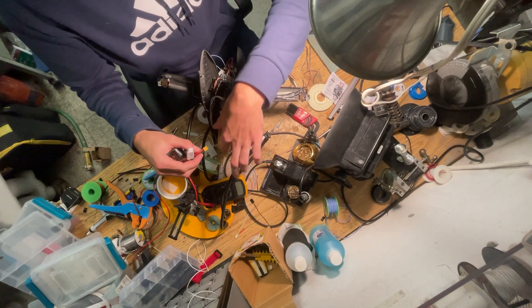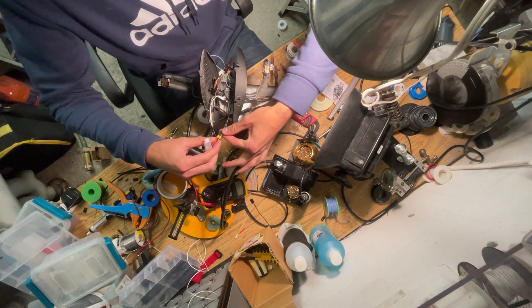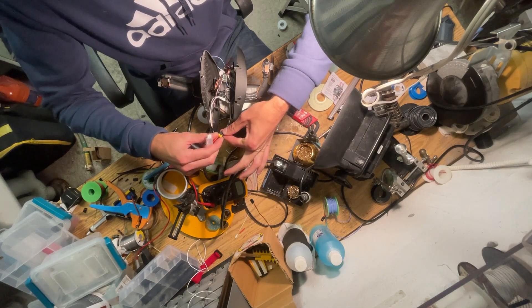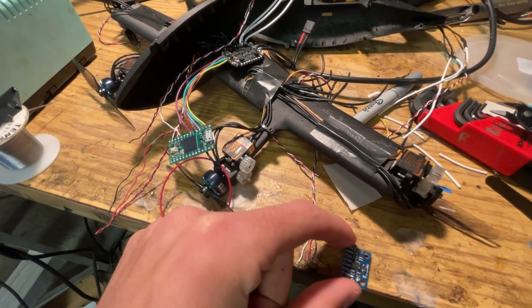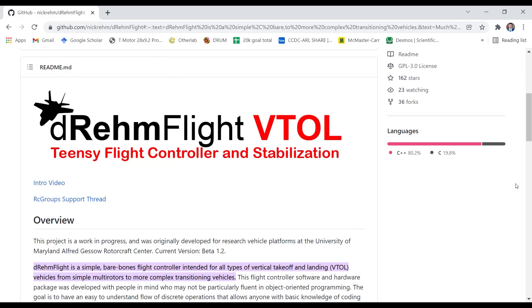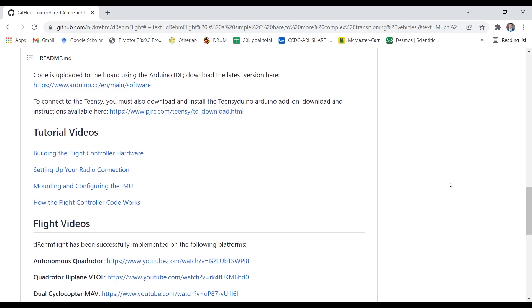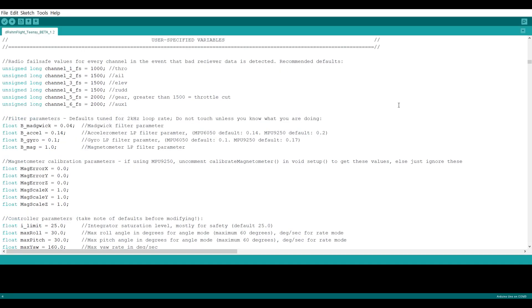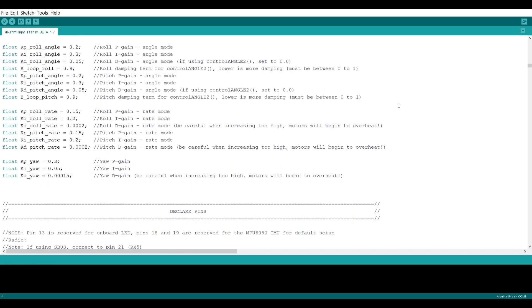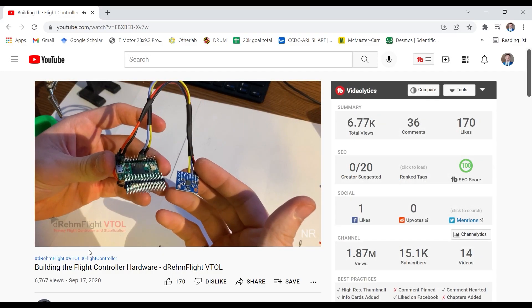That will allow me to power the Teensy and the IMU. We have power! I'm using a Teensy Arduino flight controller with an external IMU for controlling the vehicle. The code is DreamFlightVTOL, and is available online with easy to understand documentation, and can be used across any sort of wacky RC vehicle. And because it's all based on Arduino, making modifications and understanding how the code works is easy, especially because there are tutorial videos included to help with setup.